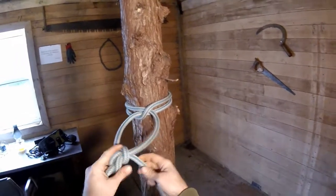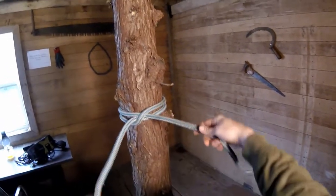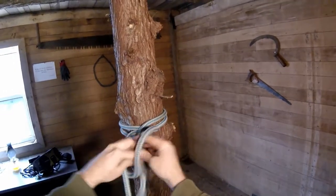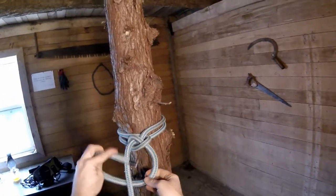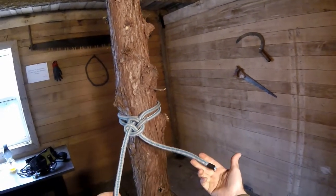So that's one option, an additional option for finishing your clove hitch. Again, the standard method is just clove hitch with two half hitches.